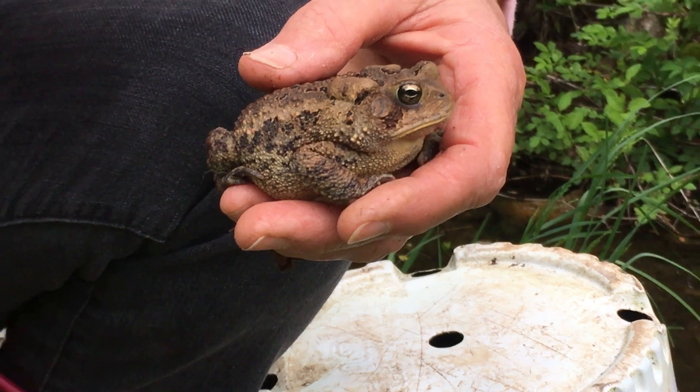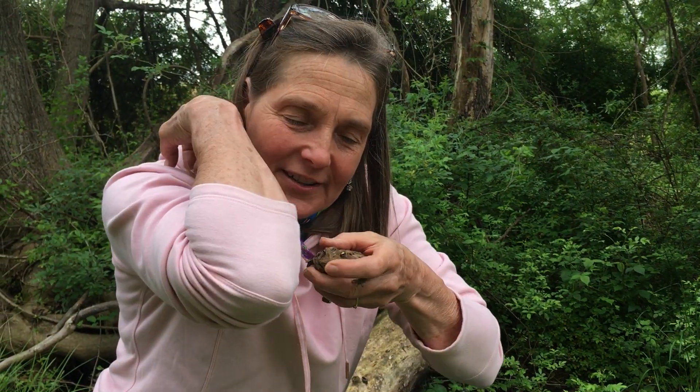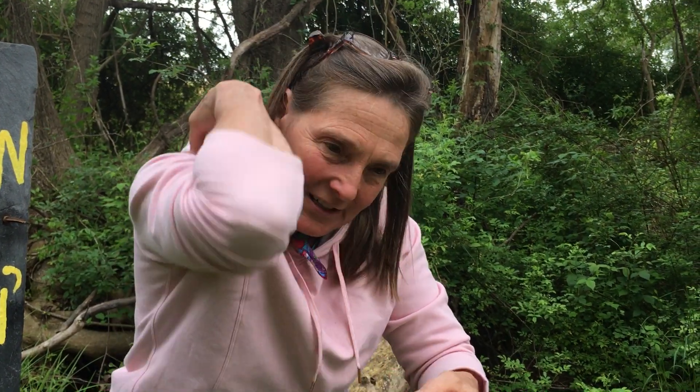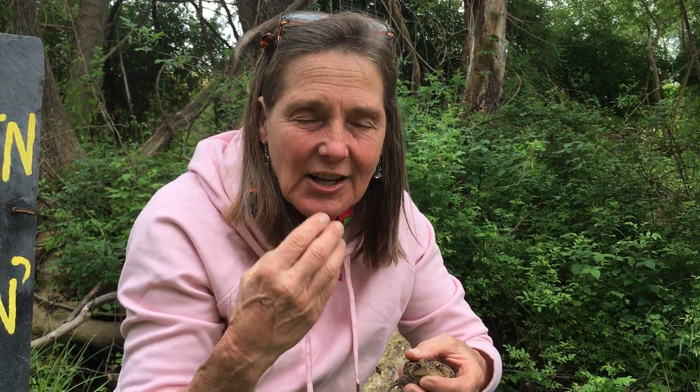Did you know their tongue is connected at the front of their mouth — unlike yours, which is connected in the back? So you can stick your tongue out, but a frog or toad can't. His tongue is attached at the front, more like your elbow. When it's time to catch an insect, he flips it out and grabs it. Look it up — google 'slow motion toad catching an insect.' On the tip of his tongue there's a sticky substance, just as sticky as honey, and that's what the insect clings to. When he swallows, his eyeballs drop down into his mouth and he uses his eyeballs to help him swallow.